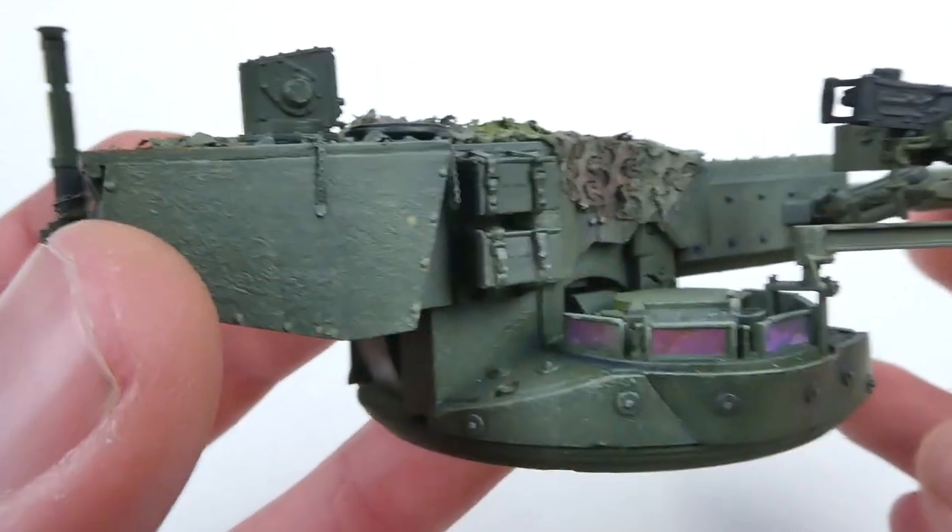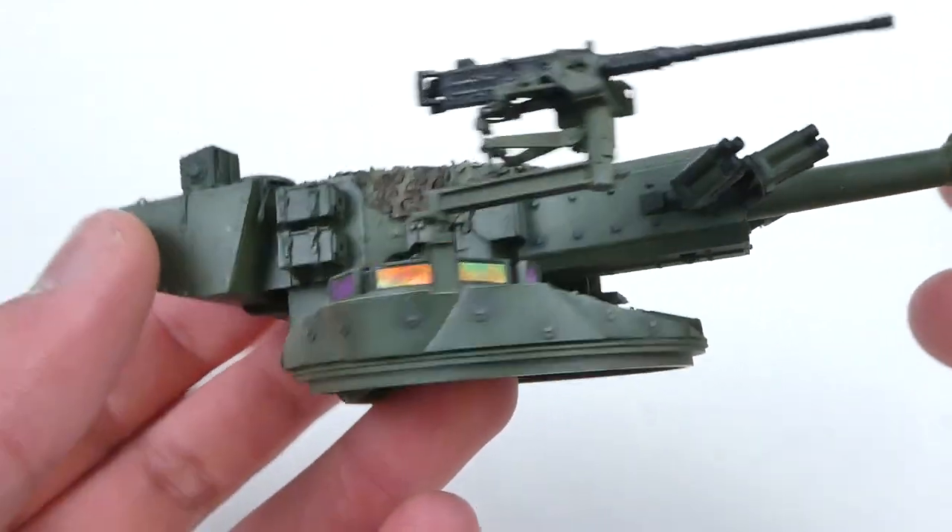Hi everyone and welcome back to Scale Studio. Today we'll be working on the periscopes and pioneer tools on the Striker.